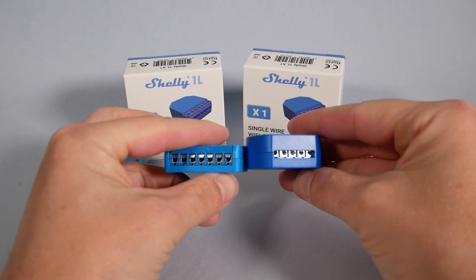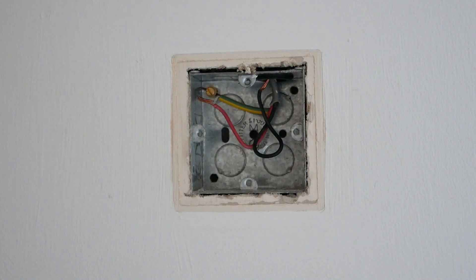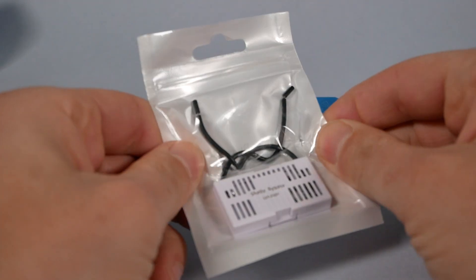What's really striking about this device, apart from being much thinner, is that it supports both configurations: non-neutral and live-and-neutral behind your wall switch. That's great news because some people, like me, do not have neutral switches in the control box, while the majority of the world probably enjoys a live-and-neutral wiring scheme. Shelly aims to resolve it with a single device — well, a device and a half.